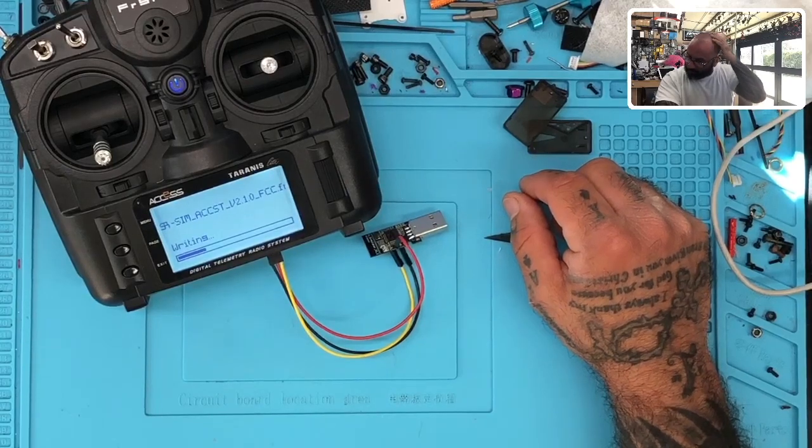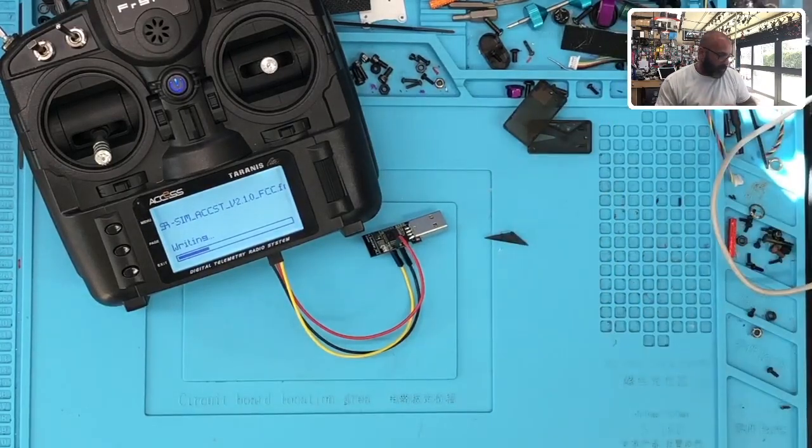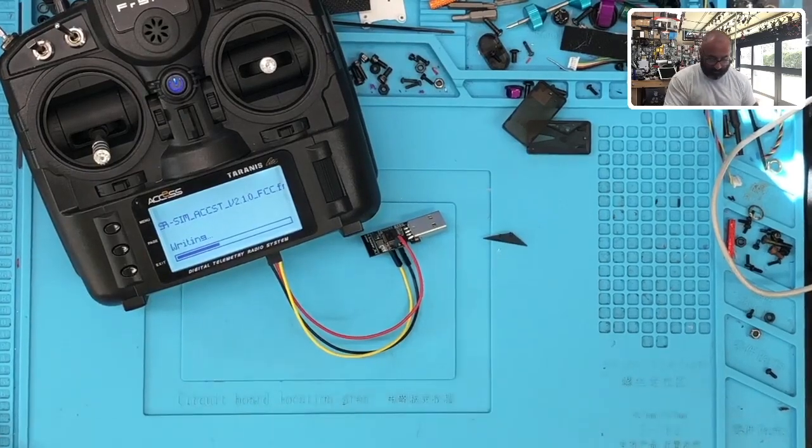I believe you can use their USB tool also to upgrade it, but I haven't done that yet — I'll run that test later. But this is just the easy way. You should always have the cable anyway to do your updates, so you might as well just get one if you don't have one — they're a couple of bucks, it's very easy.